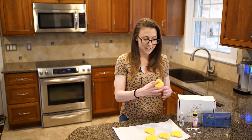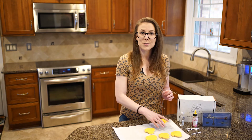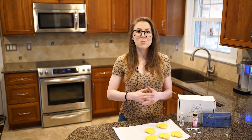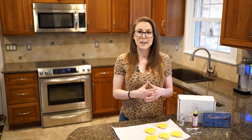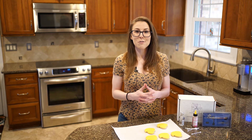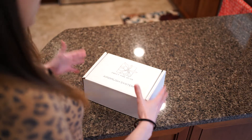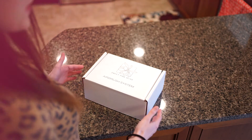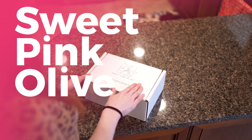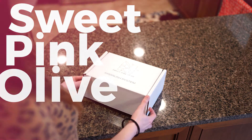Today we have these little peep cookies that we're going to give dimension to. You can buy stencils and silk screens, but today we're just going to add a little color to the bottom to give some shading, allowing those cookies to really pop in photos and hopefully catch the eye of potential clients. Bear with me as we unbox this together. We have Sweet Pink Olive — you can find her airbrush system, cookie cutters, and stencils on Etsy in her shop.